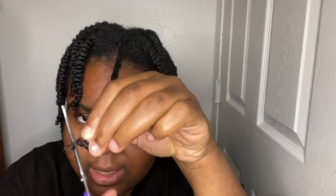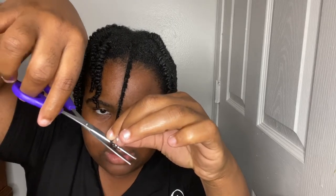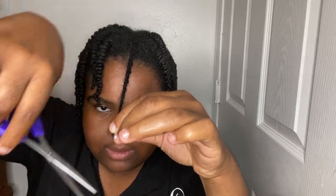Y'all can tell shrinkage is real. You see that little frizz part right there? I'm just going to take that cut and angle it down to get the best cut, so you won't stunt your hair growth. That's what I'll be doing. And there you go.